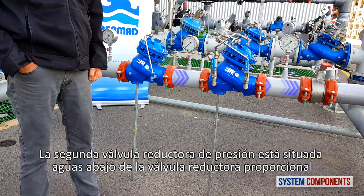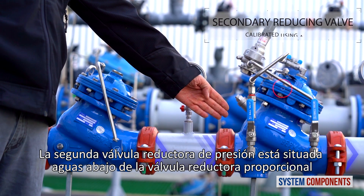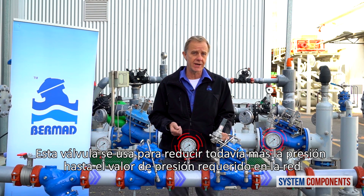The secondary pressure reducing valve is located downstream of the primary reducing valve and can be adjusted, unlike the primary valve. It is used to further reduce the pressure to the exact value required.